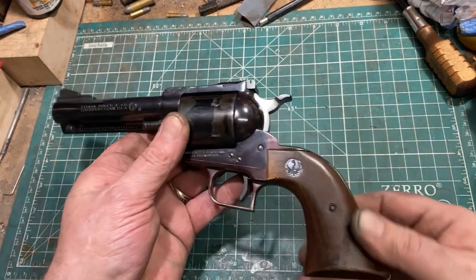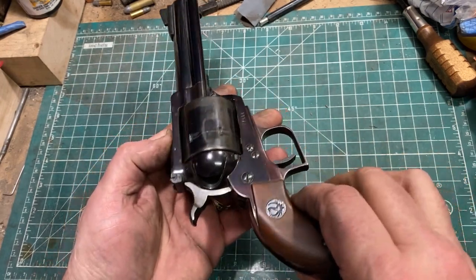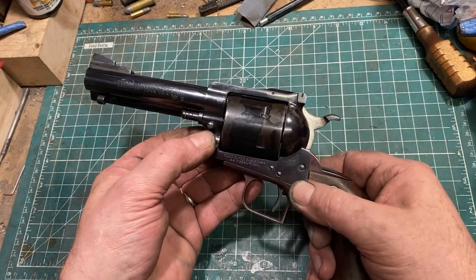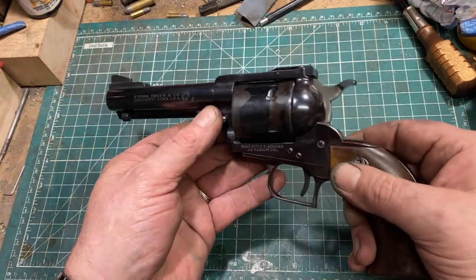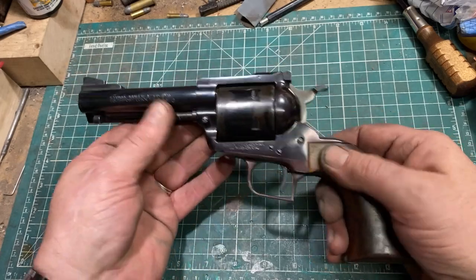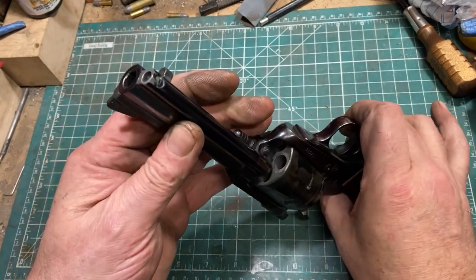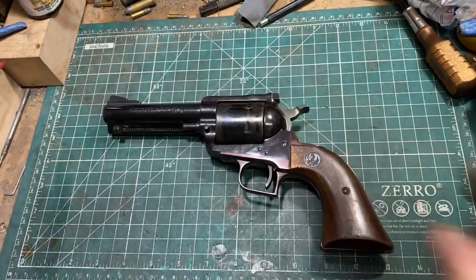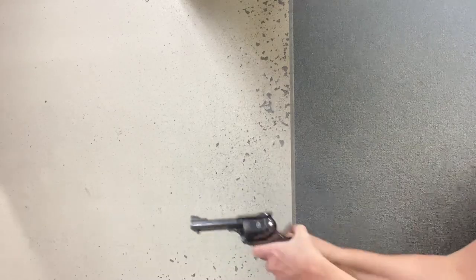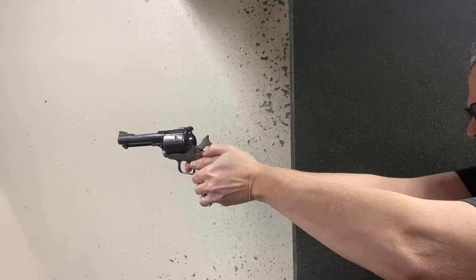So all in all, a successful operation and Leah got to do much of the work herself. Say hello, Leah. Hi. She's doing stuff in the other part of the shop. Anyway, there you have it — I think it came out really, really nice.